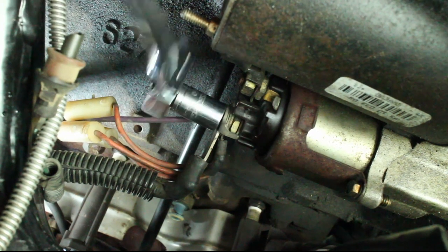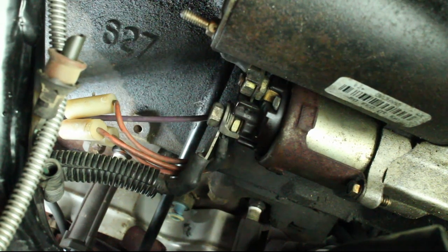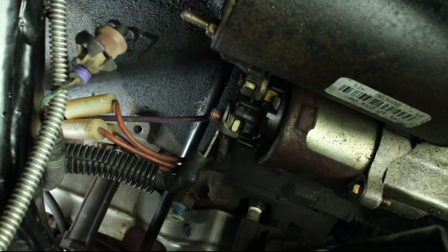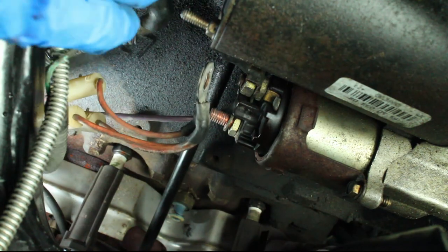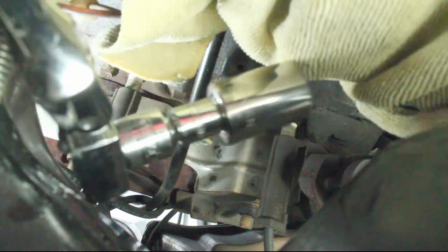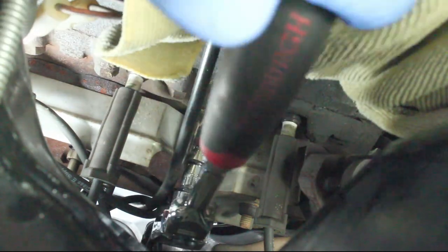Removing the starter wires will give us extra room to reach the fan switch — make sure the battery is disconnected. I used a combination of half-inch and three-eighths adapters to reach the fan switch with my socket.